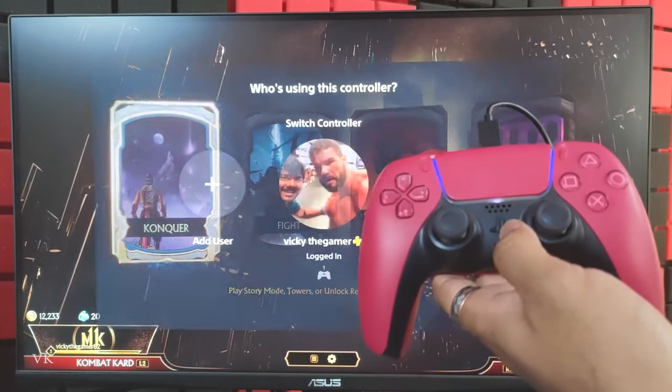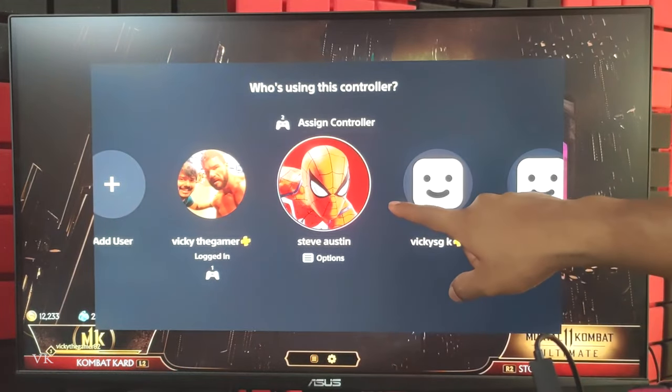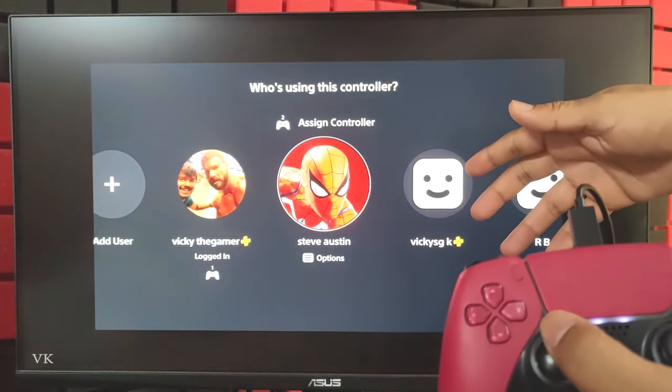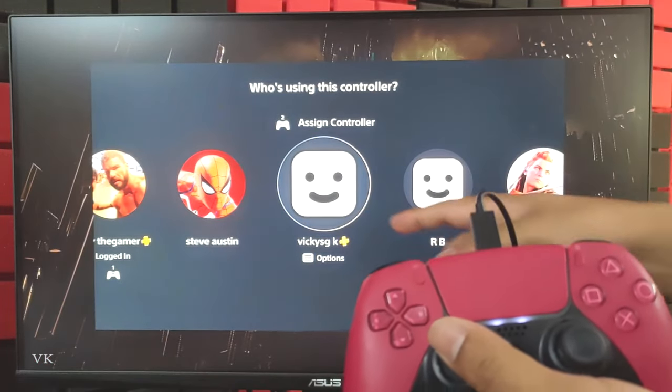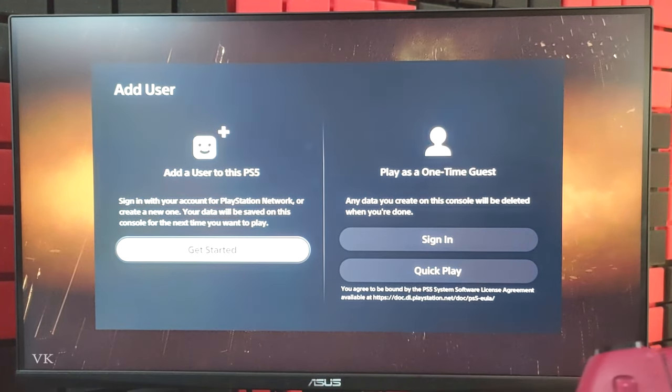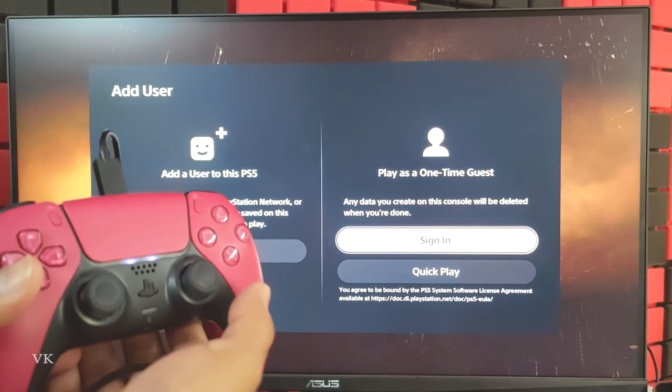Connect it to the PS5 or PS4 console, then press the PS button. The same method you can apply for PS4 also. You can choose an existing user — for example if your brother or friend has an account on your console you can log in — or simply you can add as a guest. Tap 'Add User' and then select 'Quick Play'.